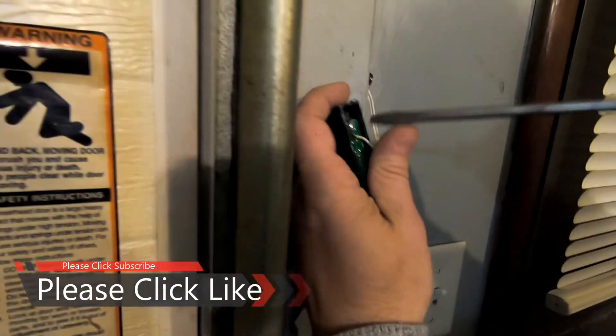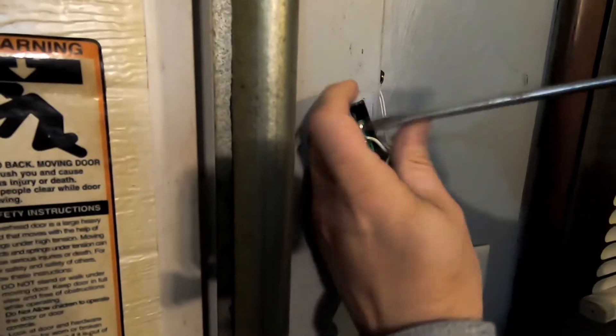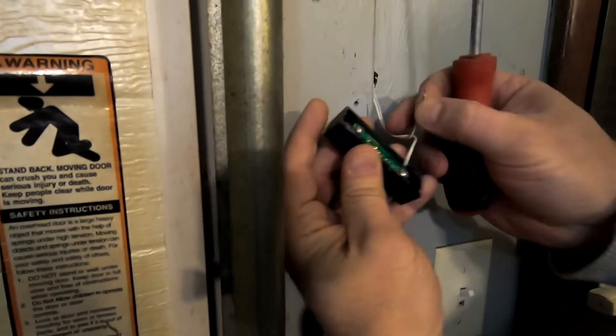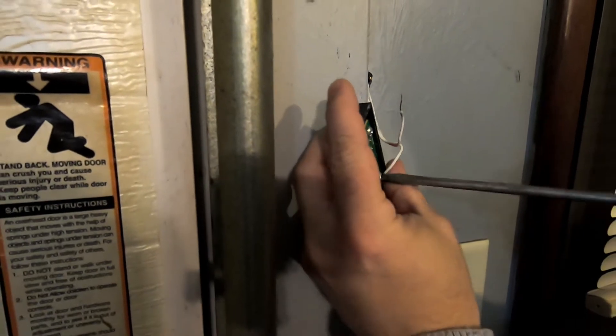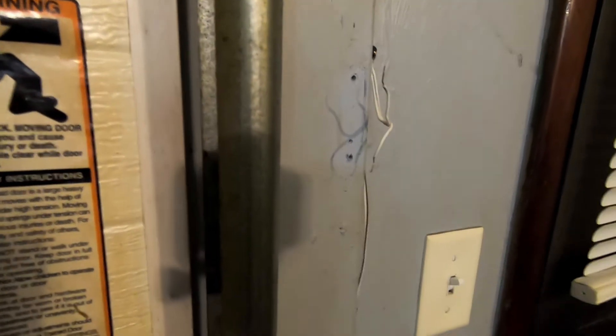Replacing this is actually fairly easy. You just remove the two screws holding it to the wall and then remove the two screws on the back of the doorbell button. I'd advise to kill the power to the garage door opener before you do this.